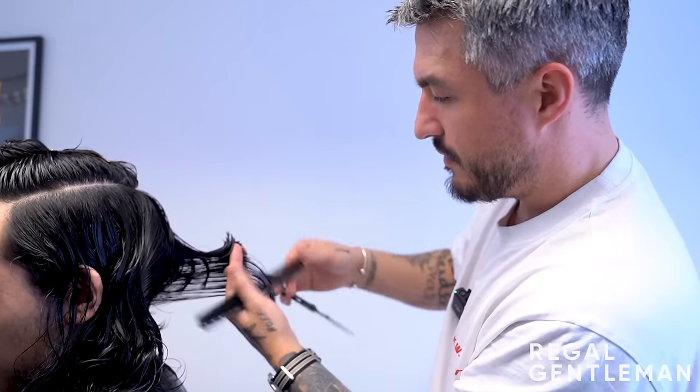The barber always does a little freehand razor work to remove any longer bits at the bottom, avoiding a perfectly straight edge. He's aiming for what's called a 'lived-in finish' - where the hair looks very natural. The razor gives a finish nothing else can replicate. Looking at the result, it closely resembles the inspiration photos Sim brought in.